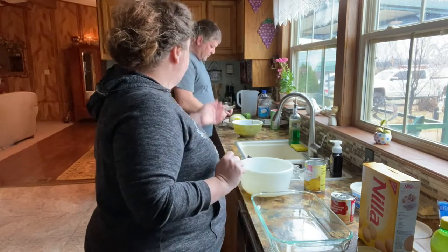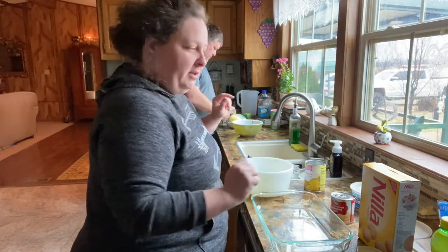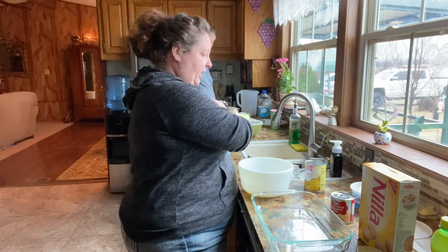Chris is over there making pasta salad. He's been smoking the ribs and stuff like that. Are you at a stopping place where you can do something for me? Okay, I'll do it.